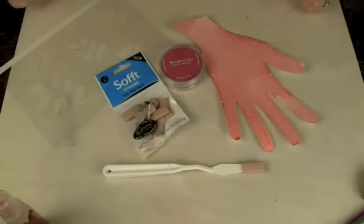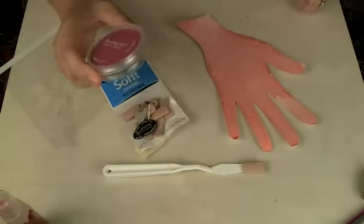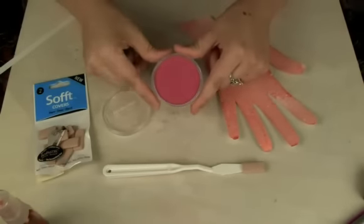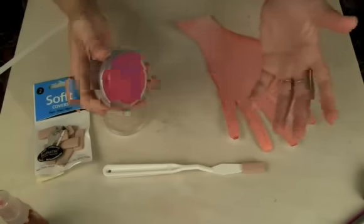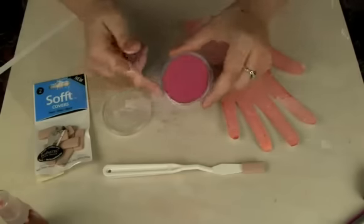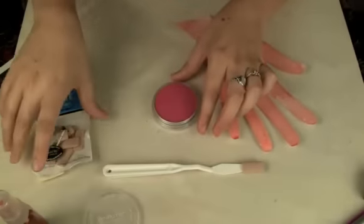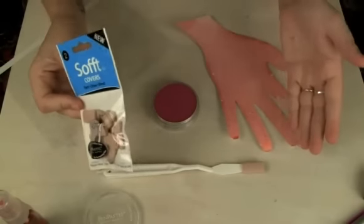Today we are going to share with you a product called Pan Pastels, and this stuff is really cool. It's basically a dry pastel product — for no better term, it's like makeup, like an eyeshadow type of consistency. There are these special applicators, but you can also use a makeup applicator if you want.